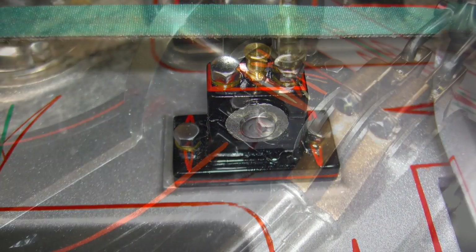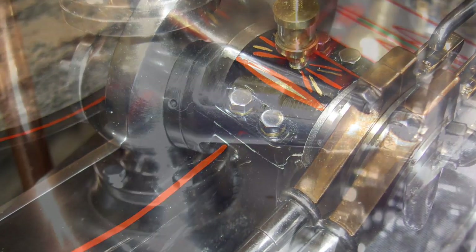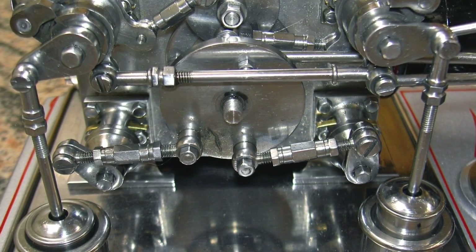Outboard bearing. More pictures. I do nice work, huh? You're crazy enough to do this thing — well, good luck.